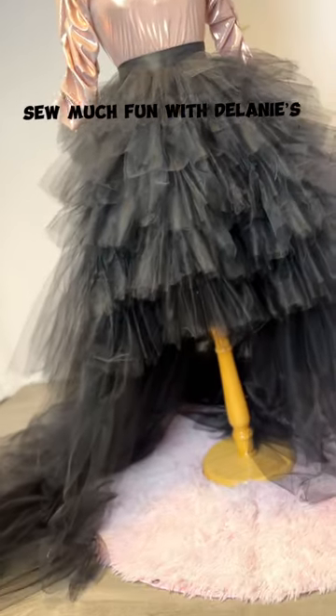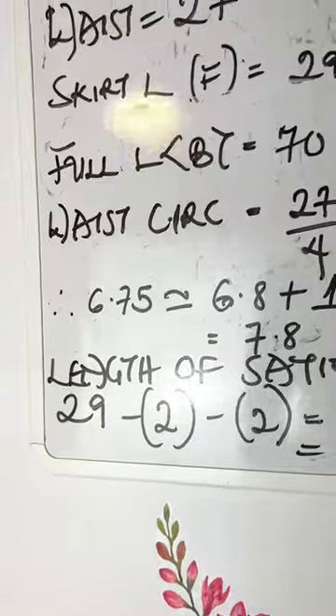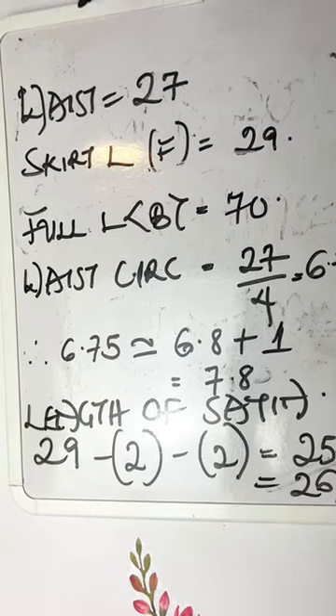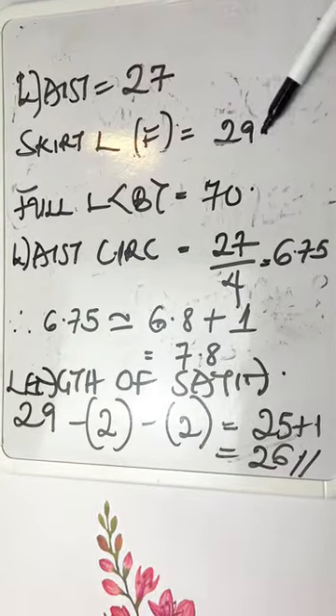Hey guys, welcome to So Much Fun with the Learnings. Today we're going to be making a skirt. First off, I got my bolt of tulle — this is about 50 yards — and I've got about two yards of satin. Now let's go ahead to the calculations. From this video, the waist of her skirt is 27, the waist roundness is 27, and the skirt length is 29.